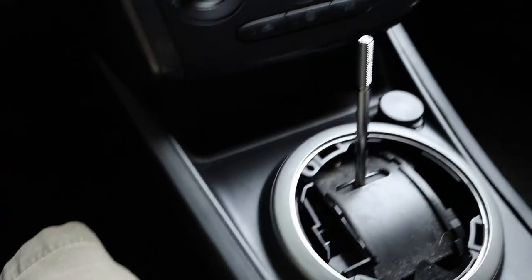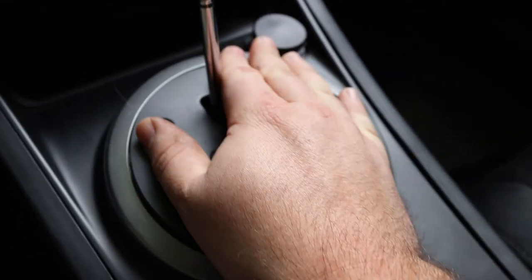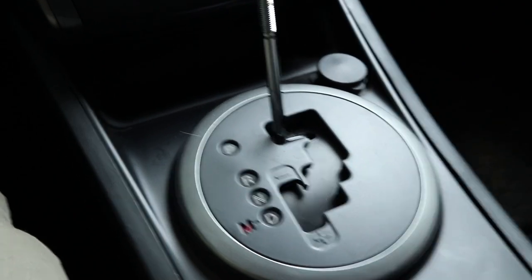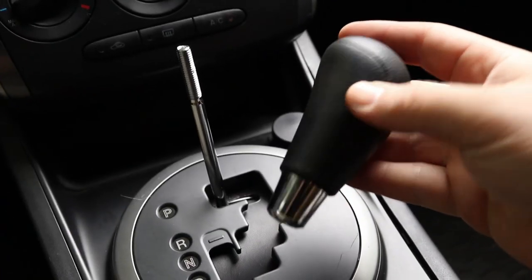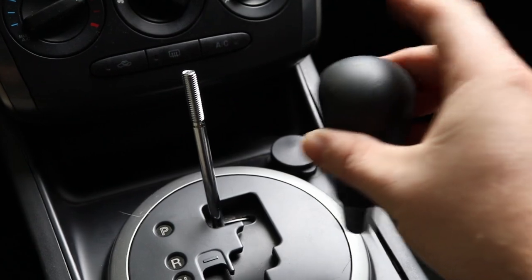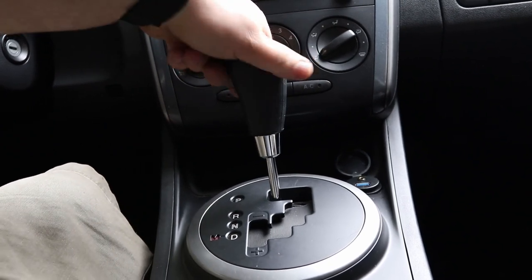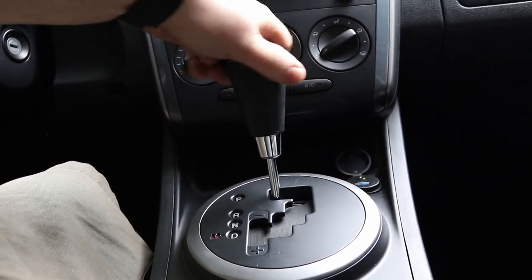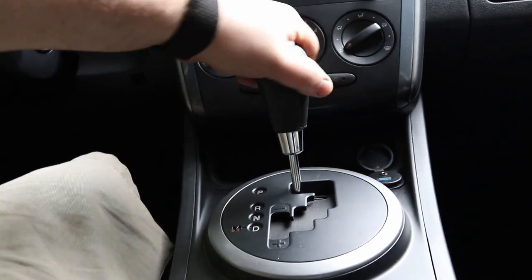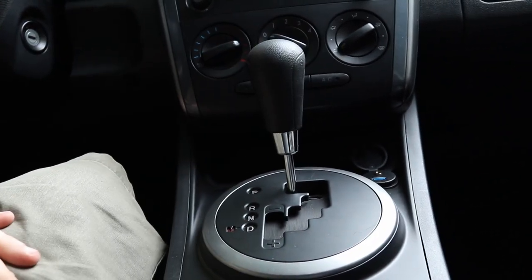Now we're just going to take the drive selector, put it back on, and press down just like that. Get your knob — you can tell your hand is supposed to sit on it like that with that side going towards the front. Just tighten it down. You don't want to go too crazy with it but you want it tight. It's starting to get tight now, so I'm just going to put it right there. That looks good to me.